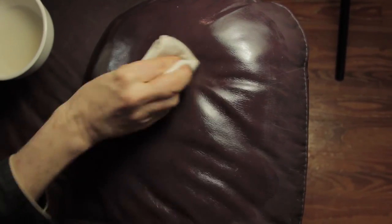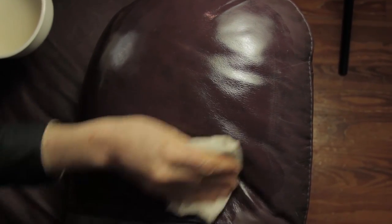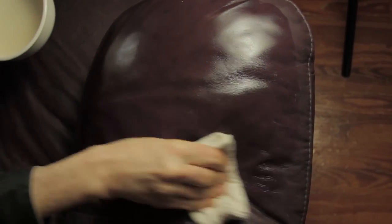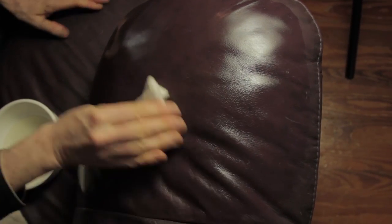Okay, you see that complete difference? Not only that but it's cleaning it as well. Now I've got a good saturated area here. It doesn't matter what consistency the coconut oil is at, whether it be liquefied or hardened. Now wipe it off a little bit better.